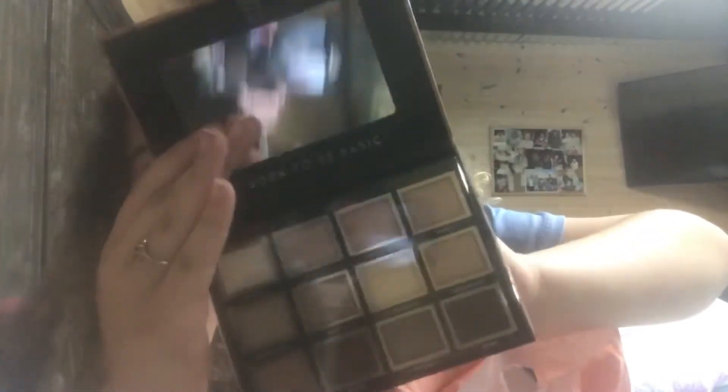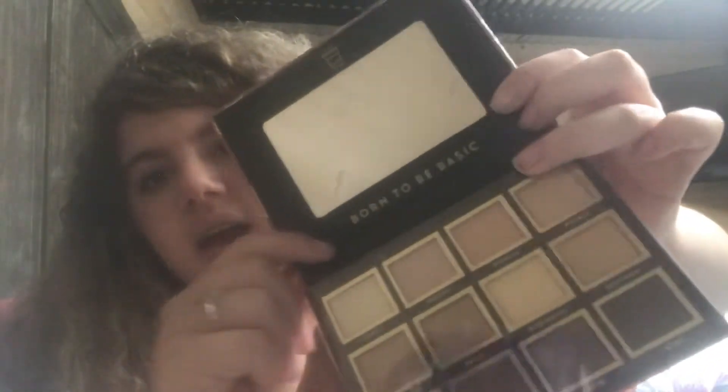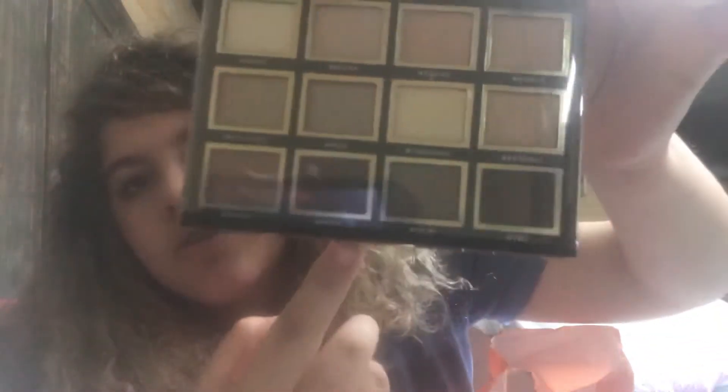Next, I've got this eyeshadow palette. It's the Basic Bay eyeshadow palette — this is what it looks like on the outside, it's super cute, kind of black. It is the Catrice Cosmetics Basic Bay eyeshadow palette. And this is what it looks like on the inside — cute little mirror, it says 'born to be basic,' and then these are the colors. I was looking for more neutral shades, and that's what these are. They're just super cute.